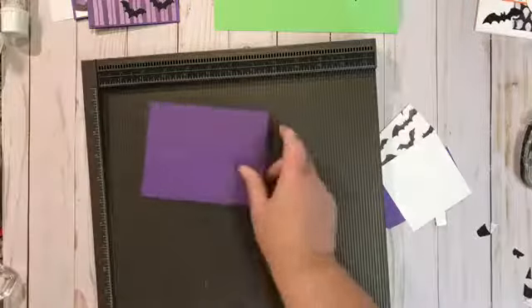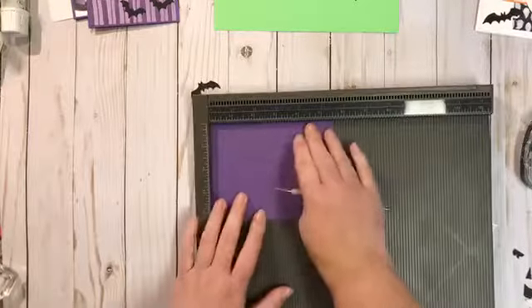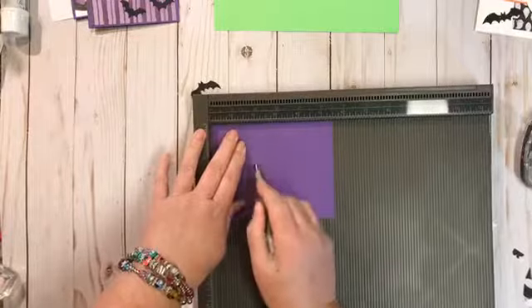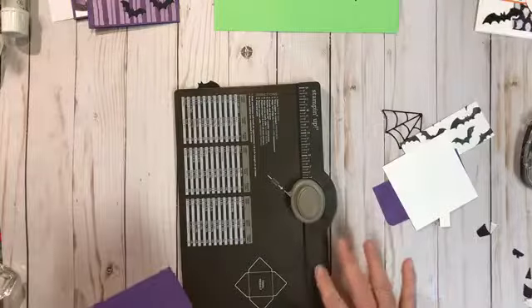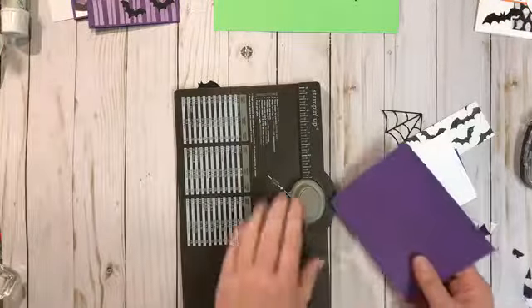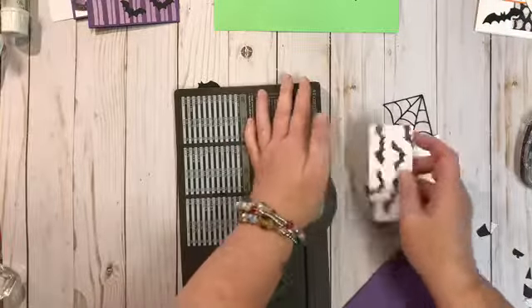We need to score on the edge that is five and a half inches — we're going to score at two and at two and a quarter, and that's all the scoring we need. Next I want to round the corners, and if you didn't know — on your envelope punch board at the back edge there's a corner rounder. Just put it in there. I'm also going around the top edges of my designer paper.